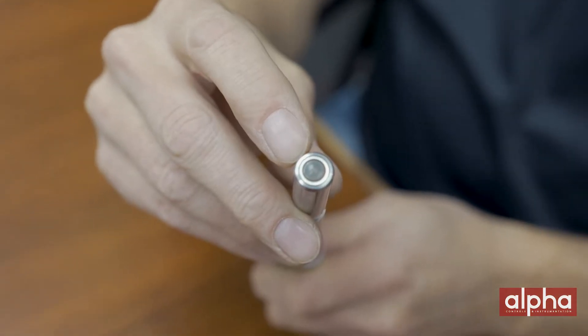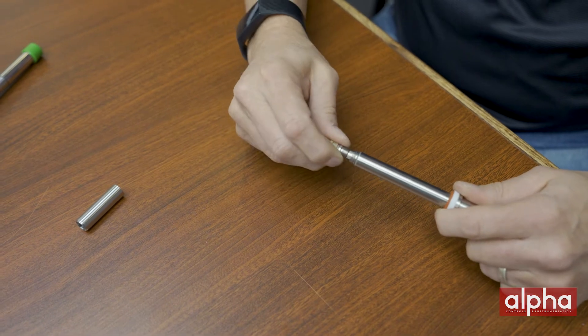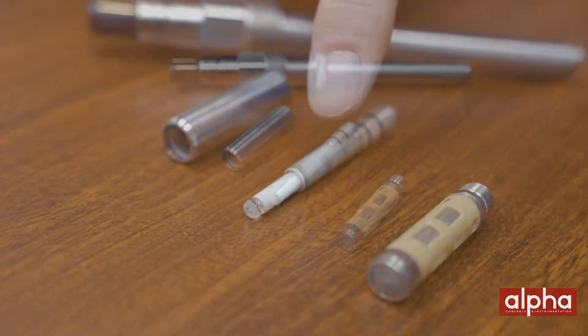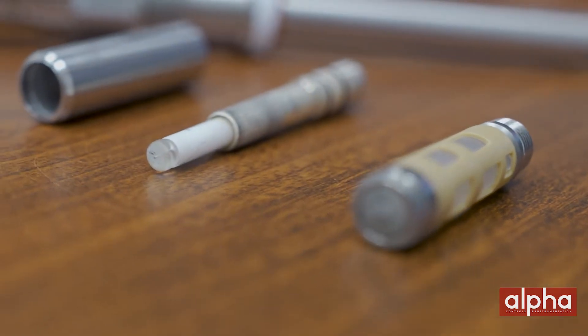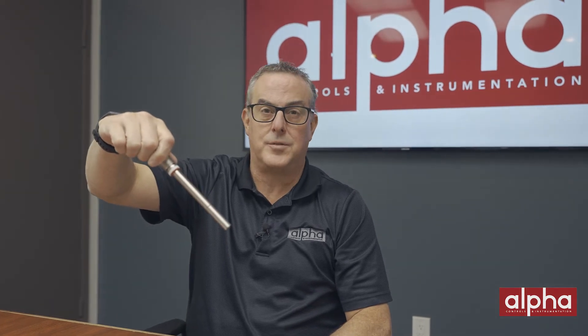The 6800 sensor uses amperometric technology that has been used for decades. It's based on an oxygen permeable membrane that helps enable an electrochemical reaction. The probe consists of an anode, cathode and a membrane that will require regular maintenance. Being a membrane-style sensor, it will also need to be polarized after any maintenance. This sensor will also need to be installed at a 15-degree angle as it contains electrolyte.